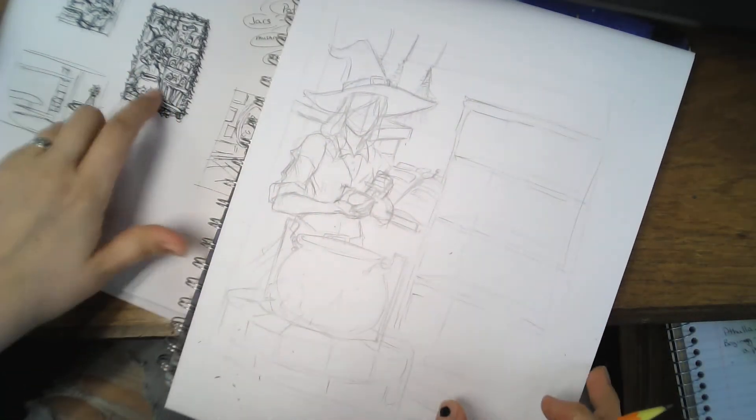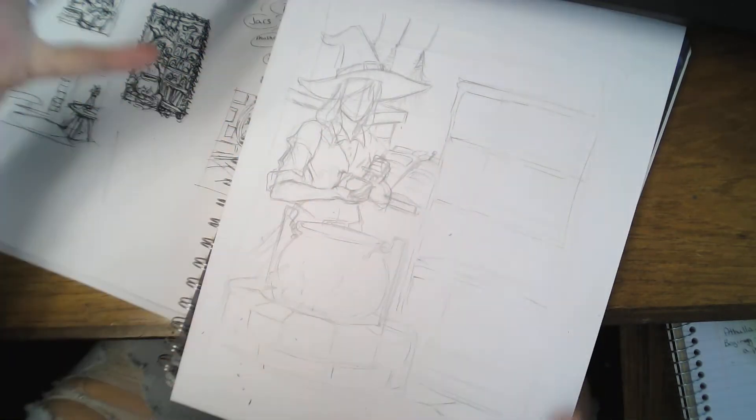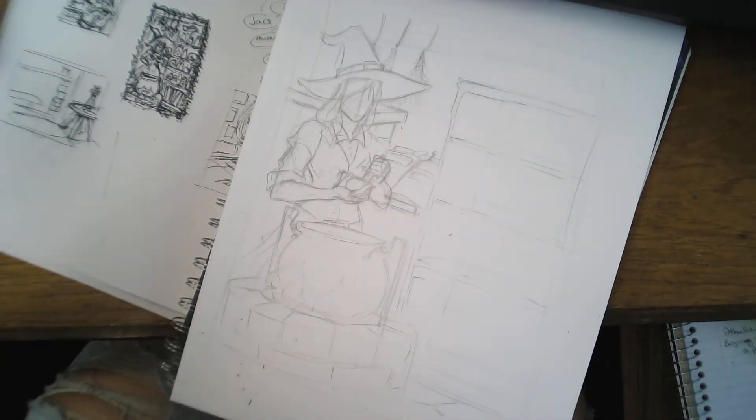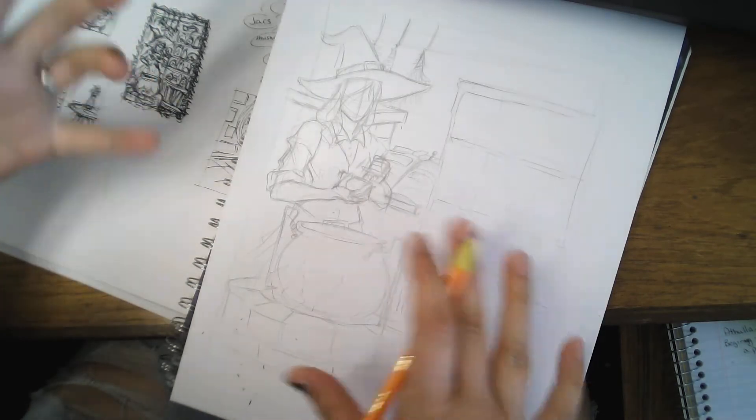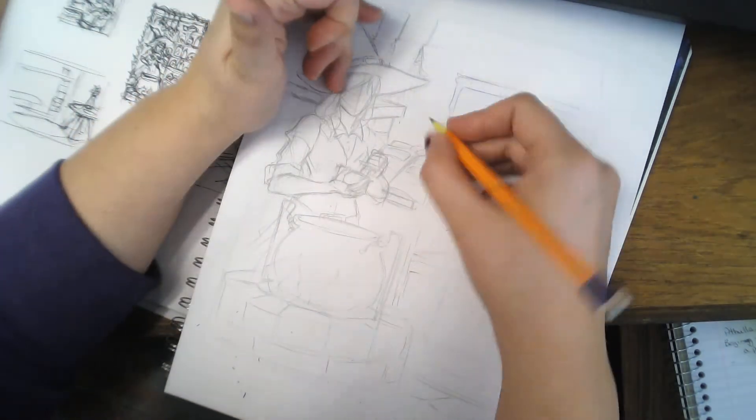So I took this little thumbnail and I'm turning it into a rough sketch. I'm blowing it up, trying to get my perspective in. I just wanted this to be a short and sweet video and get to the point.